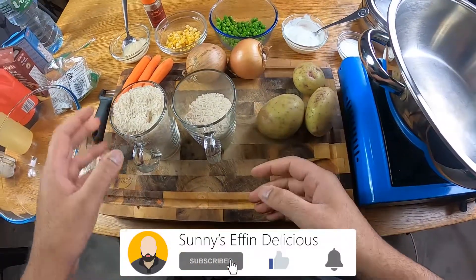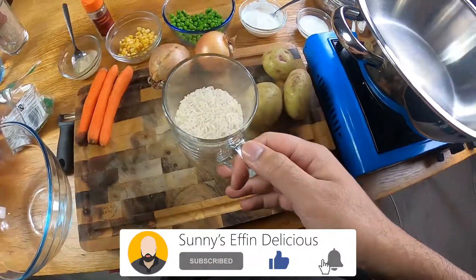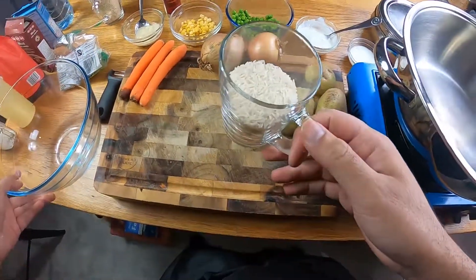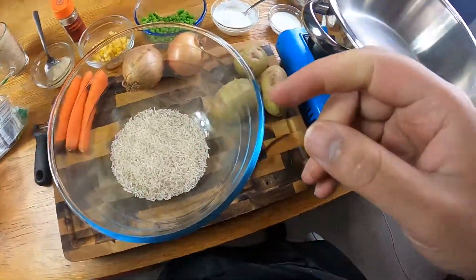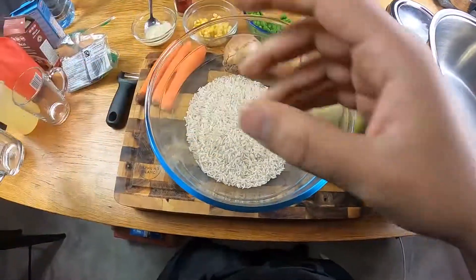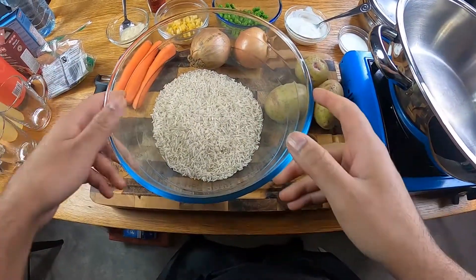We're making veggie biryani. We're going to start with a cup and a half of white basmati rice. I'm just going to place my rice in my bowl and wash the rice initially. One and a half cups of rice equals three cups of water later on.